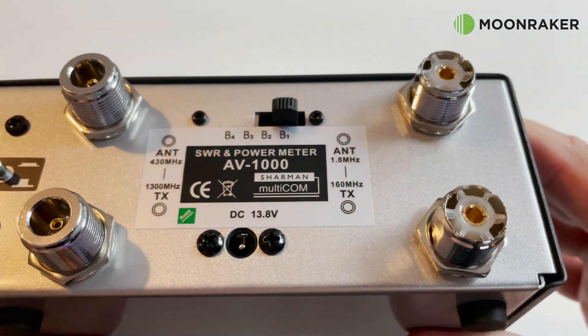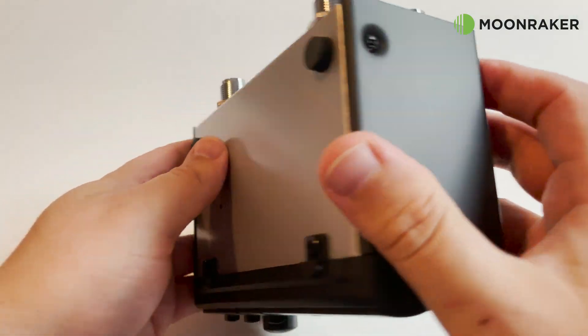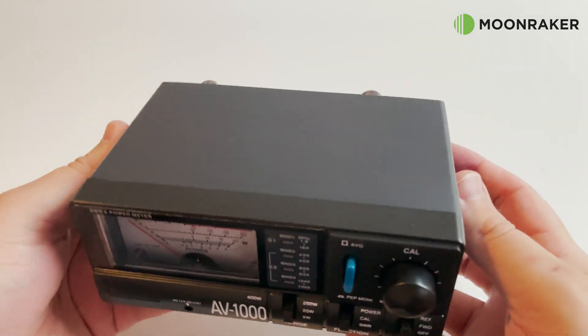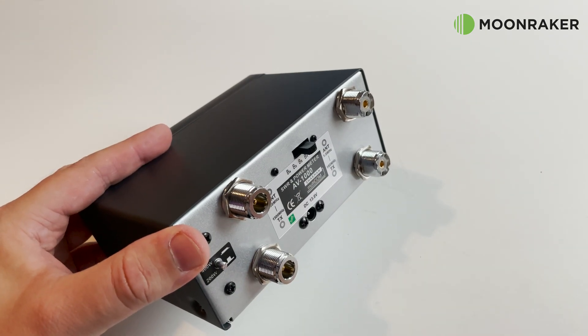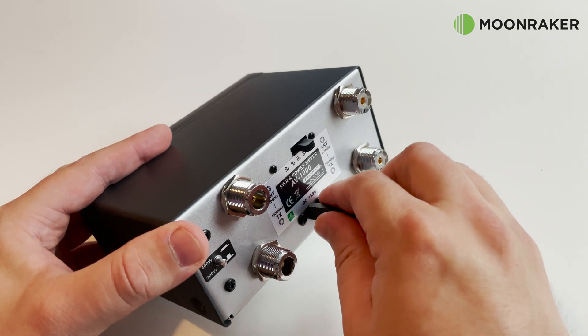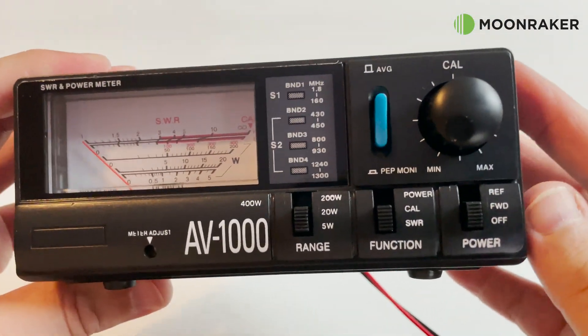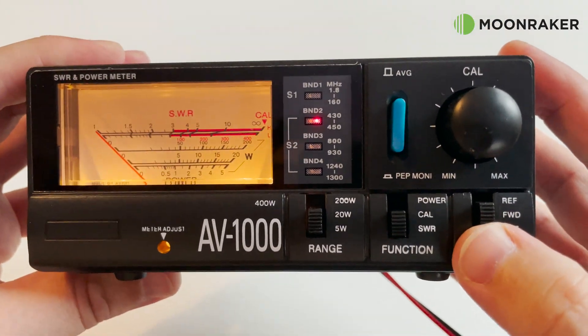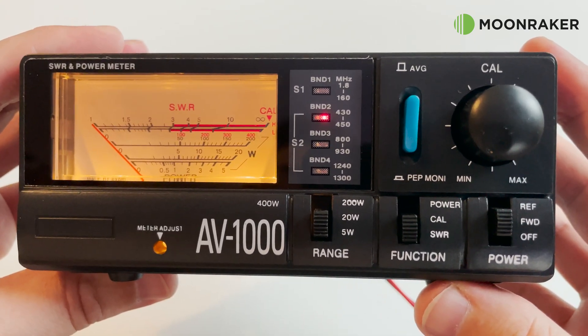The SO-239 sockets are useful for frequencies between 1.8 and 160 megahertz, and the N-type sockets are useful between 430 megahertz and 1.3 gigahertz. The well-illuminated display is easier to read in dark environments, and the sensor LEDs help show which sensor is in use. For more information on the Shaman AV1000, please visit www.moonmakeronline.com.